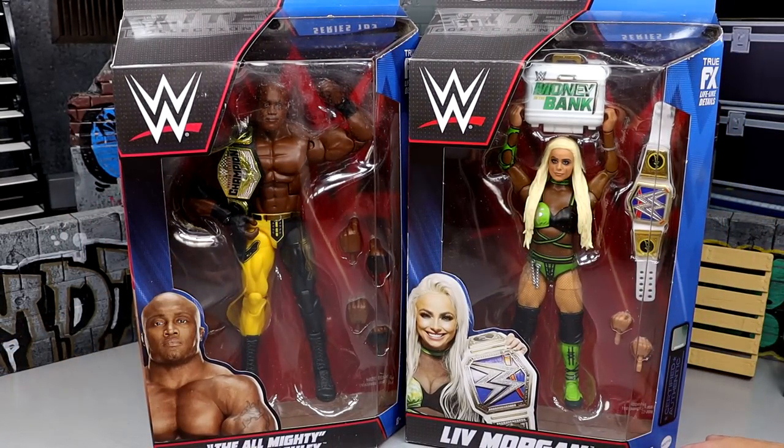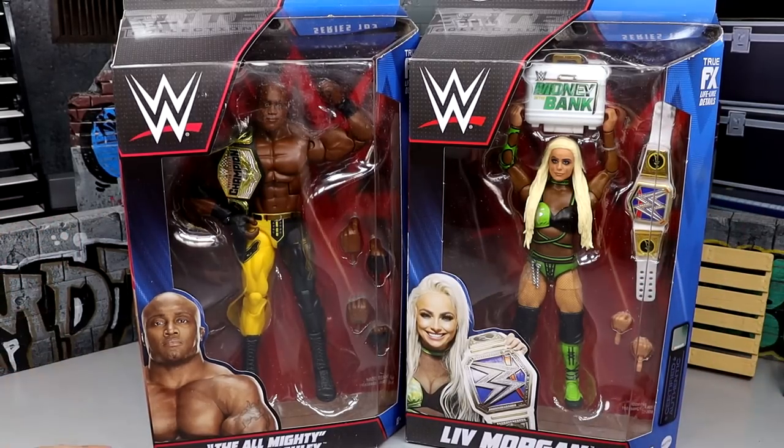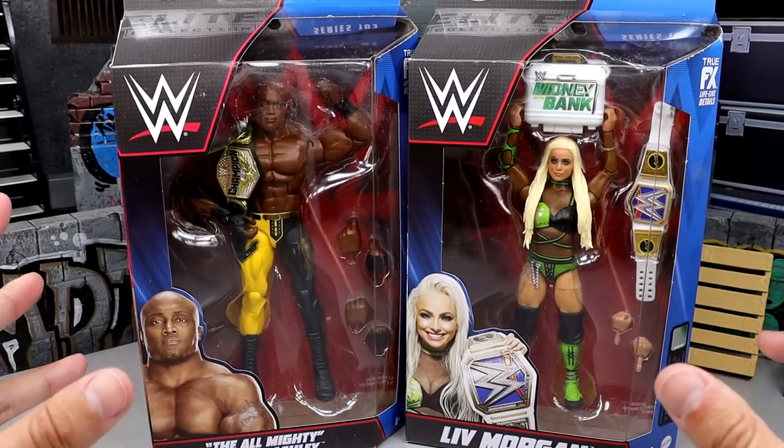How long have we had this packaging? I feel like it's been a minute since we've seen some new packaging. Maybe they're about time to change courses and change the packaging up — I think it's every 10 to 15 series or so. But let's shut the hell up, crack these guys out of the packaging, find out what they're all about, and see how they turn out.